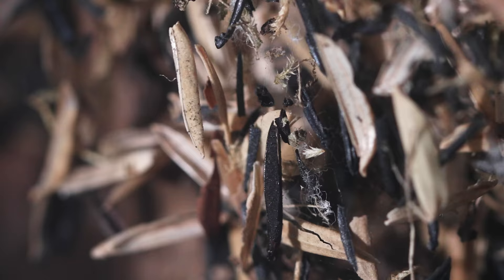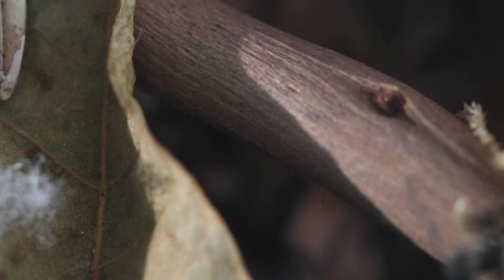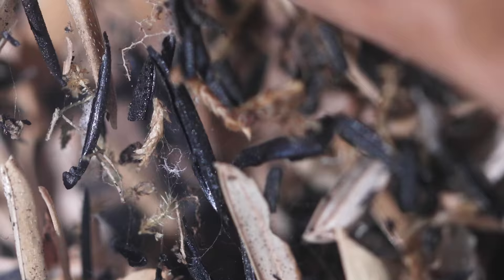In a darkened corner of some unsuspecting driftwood, something pretty spectacular is happening. The Blades of Midas, my pet spiny ant colony, is launching a major home construction project.